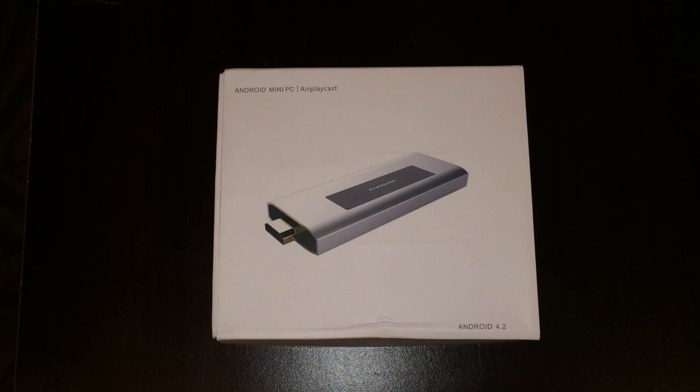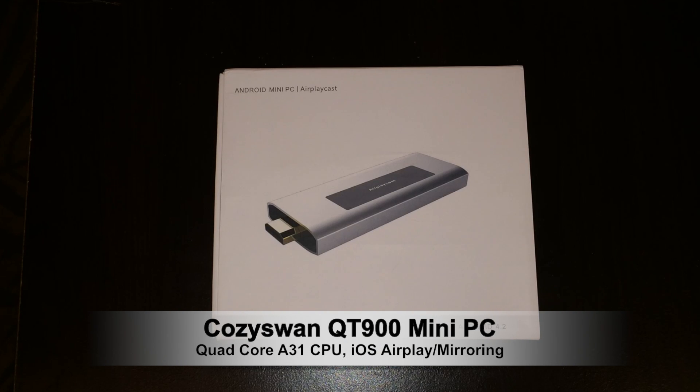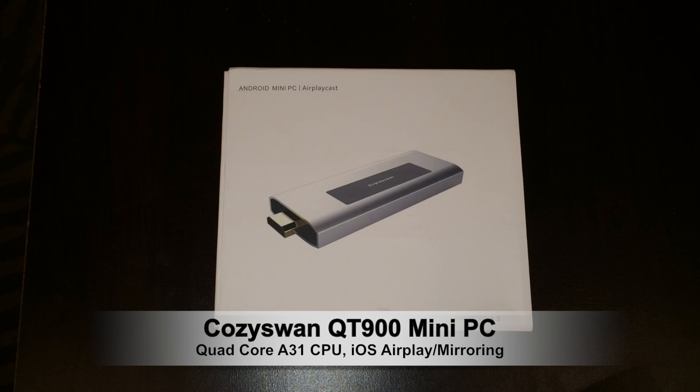What up YouTube? This is Supercharged iOS, and this is an unboxing and quick look at the Cozy Swarm QT900 Quad-Core Mini PC with AirPlay Cast. Now before we take it out of the box and check it out, let's go over the specifications.